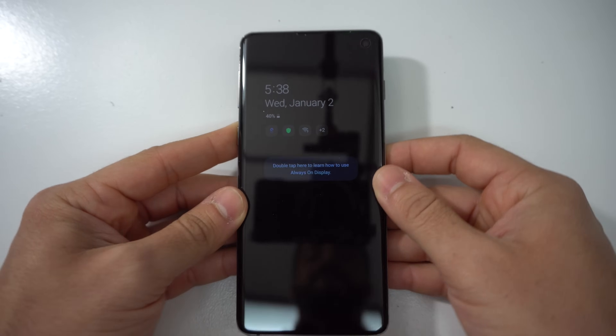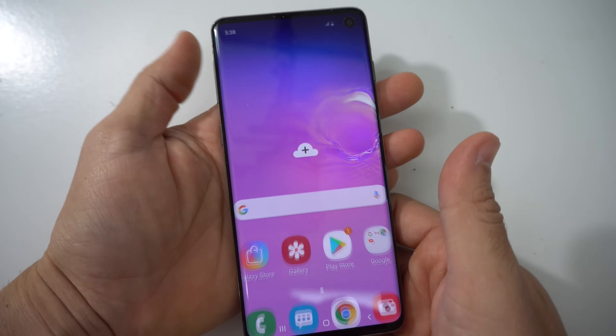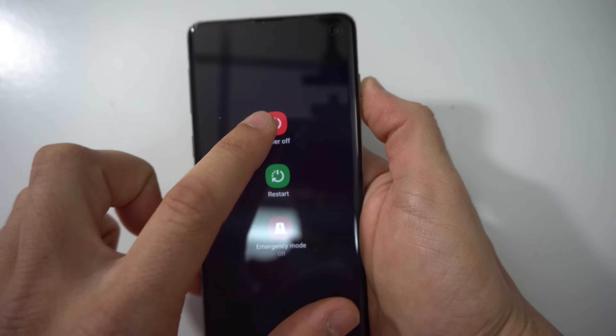So if you're watching this video, chances are you probably cracked your glass or OLED display on your Samsung Galaxy S10. In this video, I'm going to be showing you how to take it apart to replace it. So let's go ahead and get right into it.